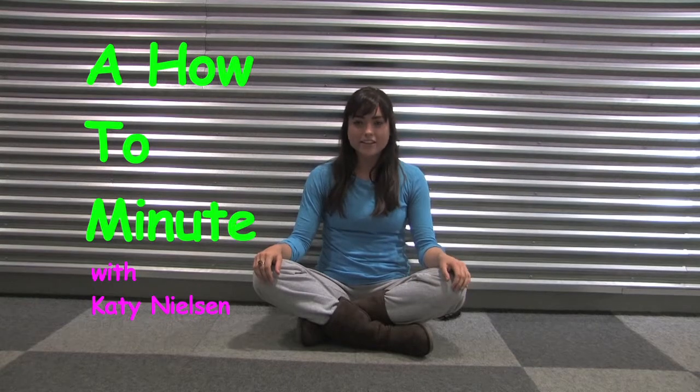This is a How To Minute with me, Katie Nielsen. Today, we're going to be learning the basics of meditation.